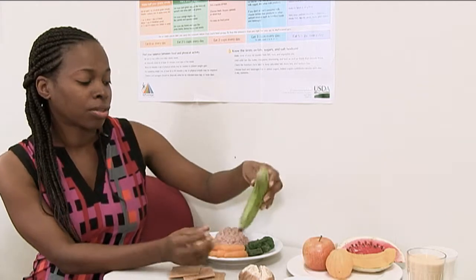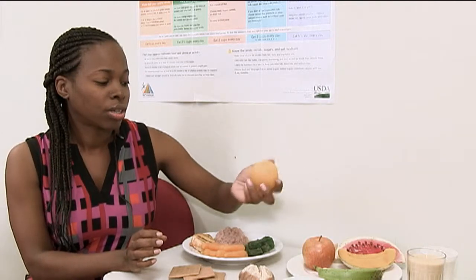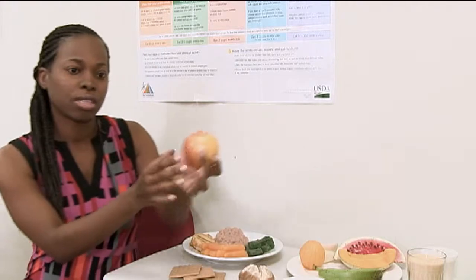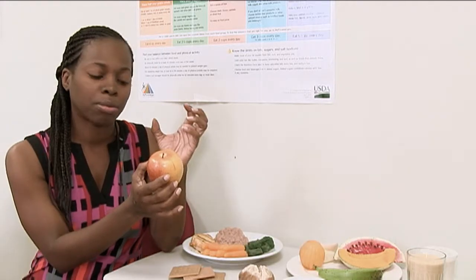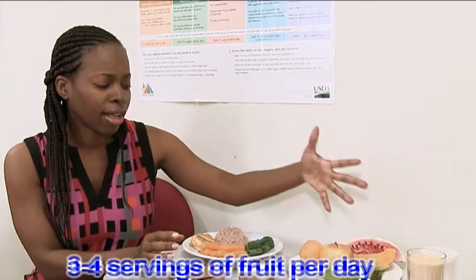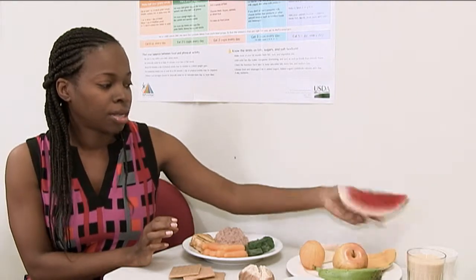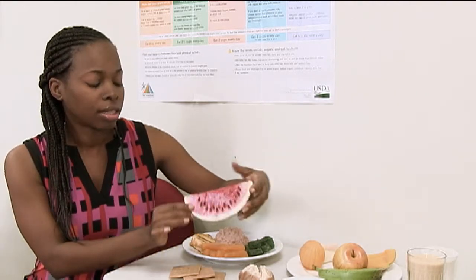The best rule of thumb is to always choose the smallest fruit when label shopping. For oranges, choose a small orange. For apples, it's recommended to use smaller apples. An apple this size — you really want to eat only half, as half would be considered one serving. Eating the whole apple counts as two servings, so if your dietitian recommends three to four servings of fruit a day and you eat this one apple in one sitting, you've already eaten two servings.